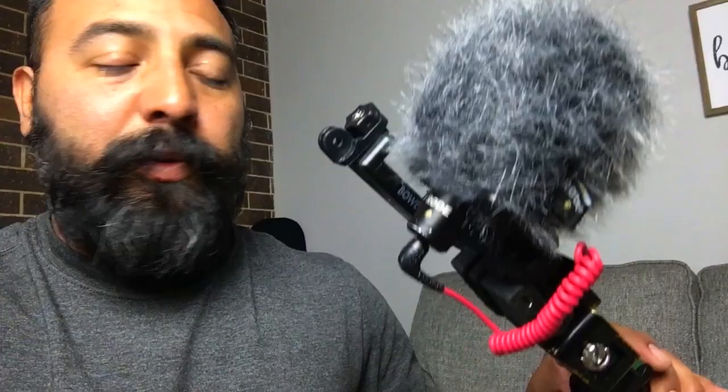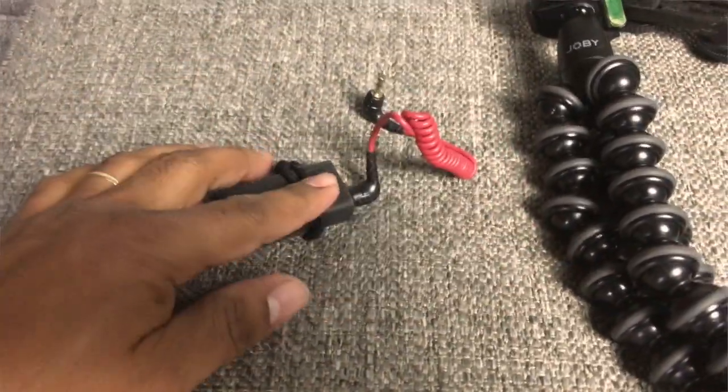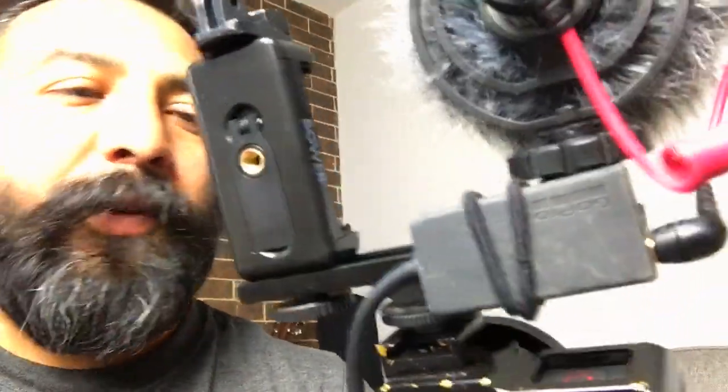Starting from the top: I'm using a Rode Video Micro, which is an external shotgun mic with a dead cat or wind jammer on the outside of the mic. This is to block out any wind noise when you're shooting outdoors. You also need the mic adapter — it's from GoPro, about 50 bucks — and you definitely need that if you're going to hook up any external mic to your GoPro.